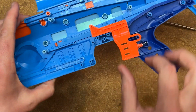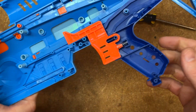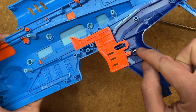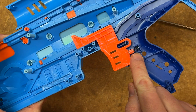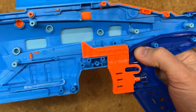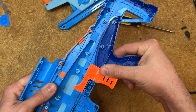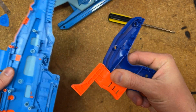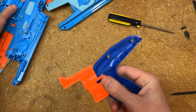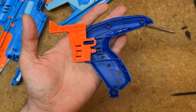Moving further, we see the trigger, which has its spring and rests on this little catch — this is the part we're going to be working on. This dark blue part of the grip actually comes off without anything else going on, so set this aside as well. And now we have this, which is really the only part we need to do anything with.